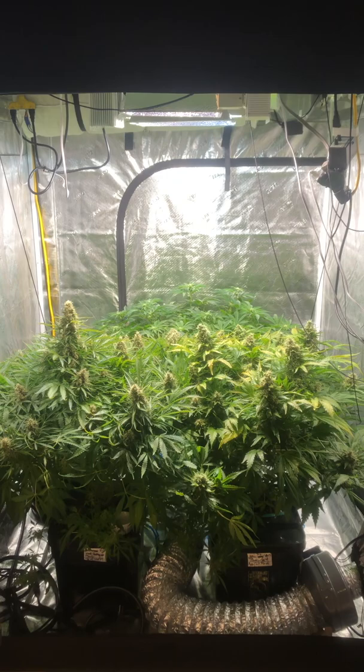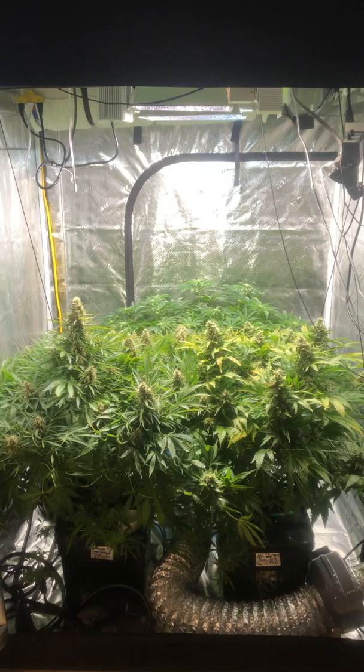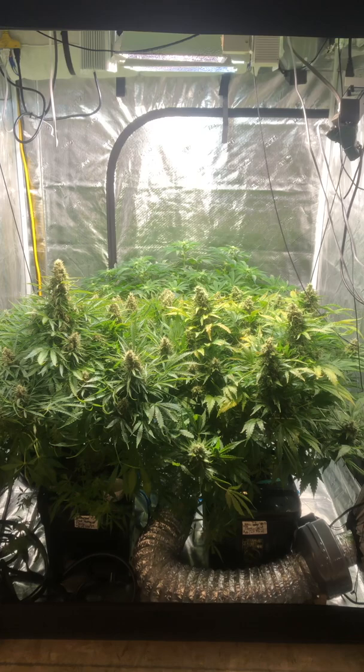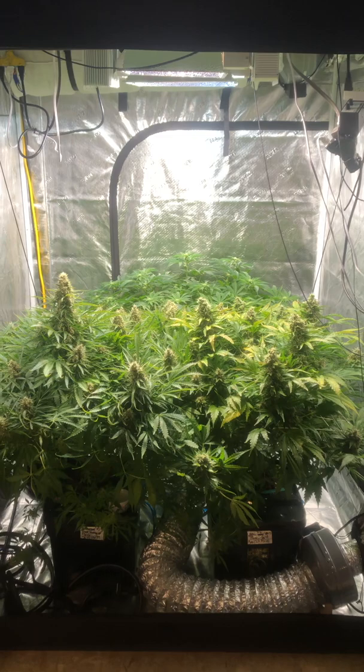Good morning, Maddie B here with the 5x5 Guerrilla Grow DWC. We've got three plants in eight-gallon buckets. We've got a couple of Dr. Seeds auto flowers finishing up here, and I've got a Mimosa Champagne in the back. She's a photo, so I couldn't get the autos out on 18-6 before I got Mimosa in, so I had to flower them under 12-12.